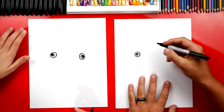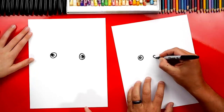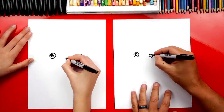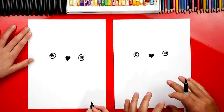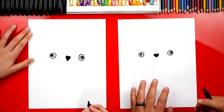Now let's draw her nose and it's a heart shape. So we're going to draw a little heart in between her two eyes. It's like drawing upside-down J's that are connected. And then we can color in that heart shape. If we're going too fast, you can always pause the video.